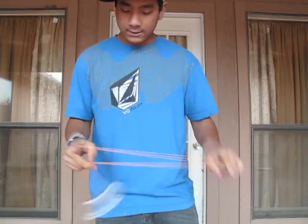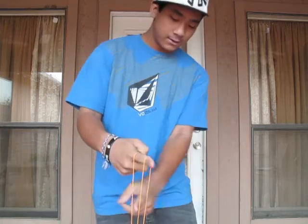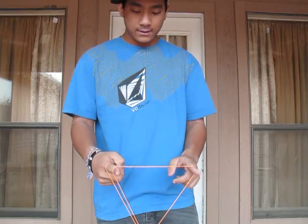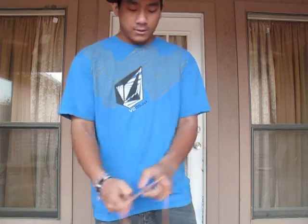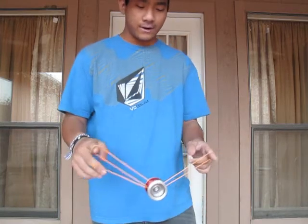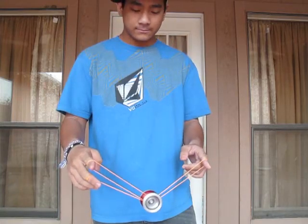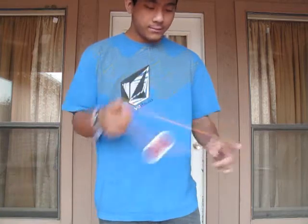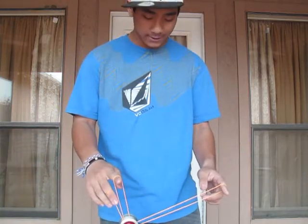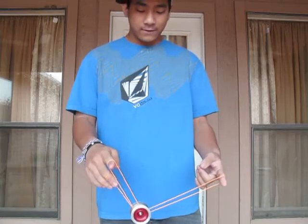Second step is: once it swings over, you're going to underpass with this finger. Then you're going to go over your throw hand pointer into a mark five, like this finger. Over, underpass, over your throw hand pointer. I'm on five rounds.